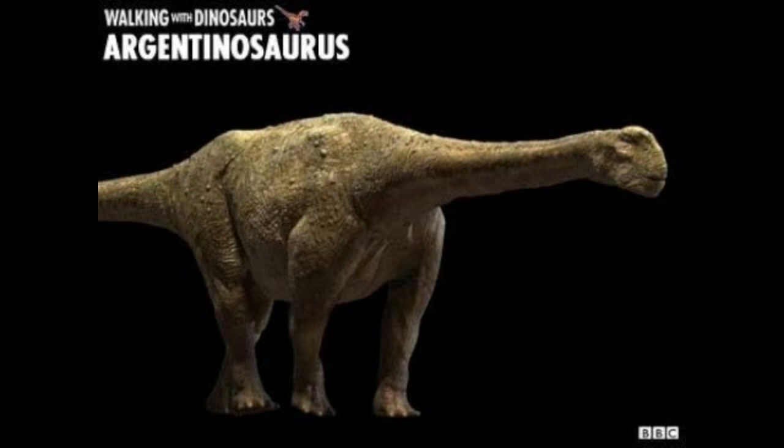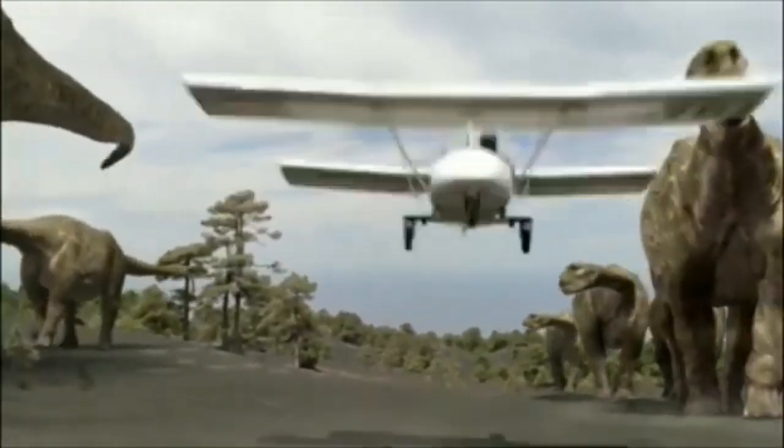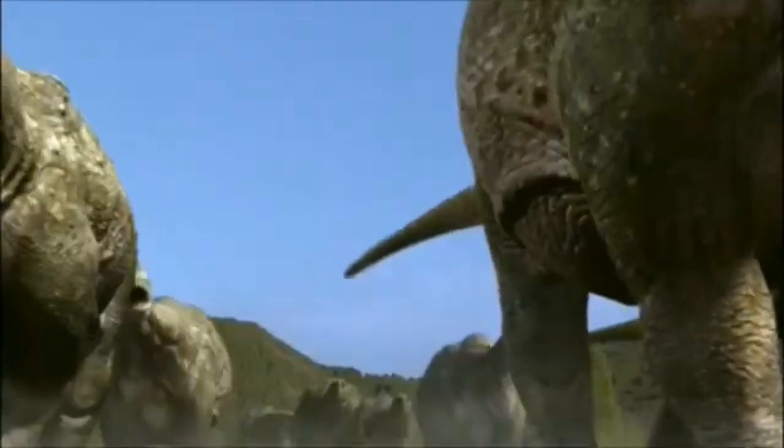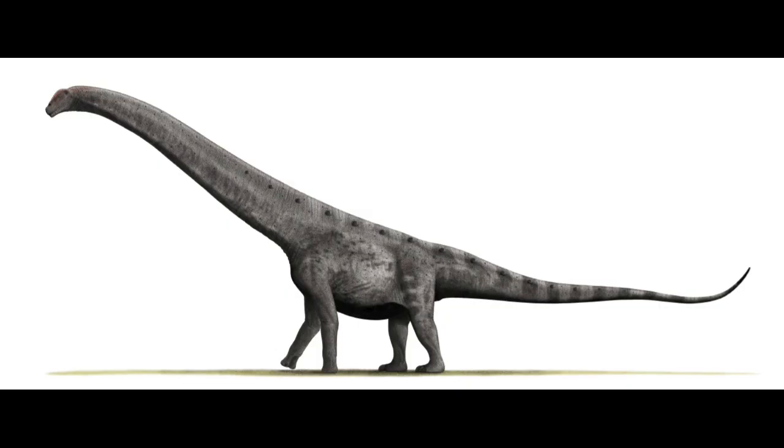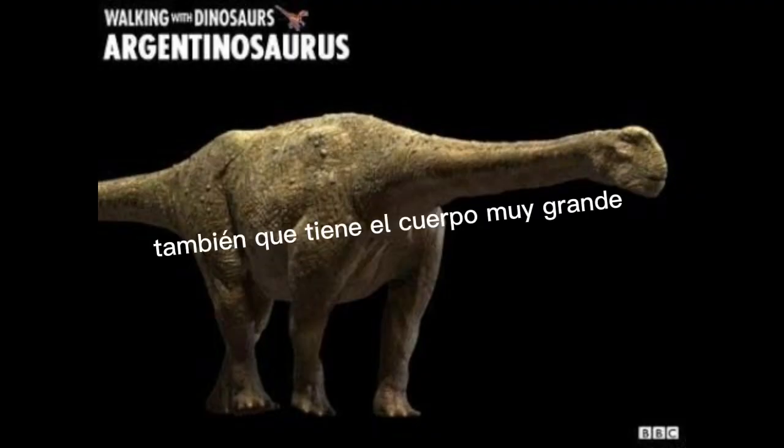la verdad se ve bastante raro. La forma de la cabeza se ve muy humanística. La forma de las patas delanteras no es muy correcta. También tiene el cuello en forma paralela, lo cual está mal. Y también el Argentinosaurus puede tener osteodermos, algo que este no tiene. La verdad el diseño es bastante extraño.